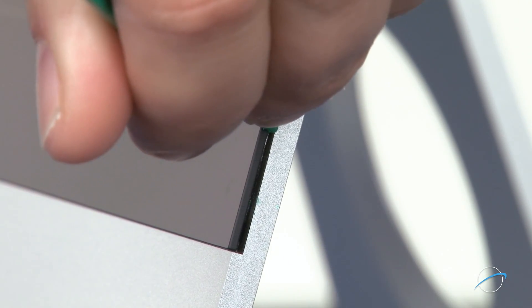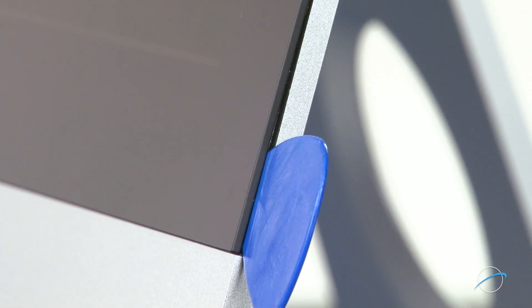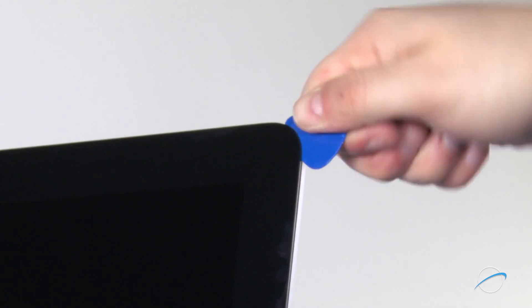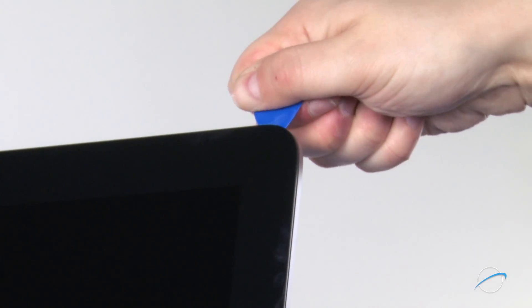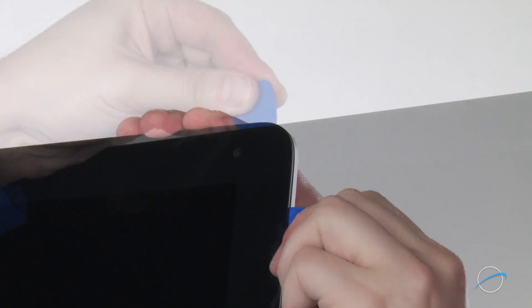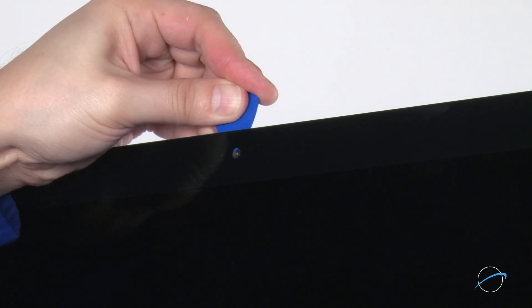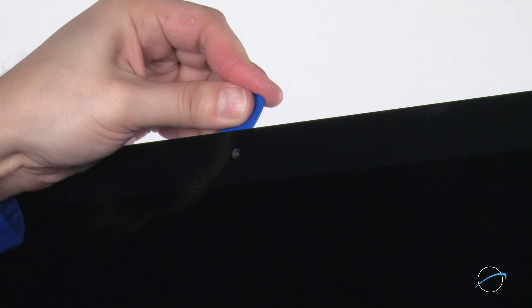Run the pry tool up the side just enough to create a gap wide enough to insert the removal tool. Slowly work the removal tool along the edges of the iMac, taking care not to push the tool in too deep or pull out too far on the glass. This may take some time. The corners may be a little tricky, so you may need to go over them a couple of times. When near the camera, insert the removal tool only as far as the very edge of the iSight camera port so as not to damage the camera itself.